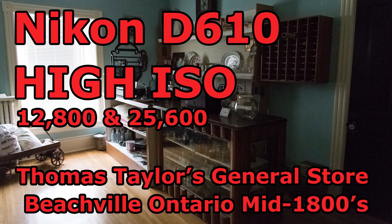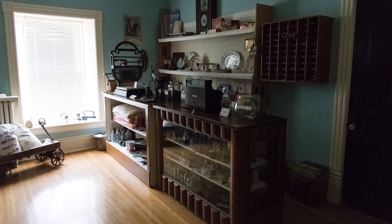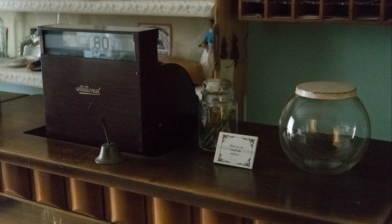These are basically all at ISO 12,800 and ISO 25,600 — Hi-1 and Hi-2 — with the exception of a couple I'll point out. This is a wider angle shot showing the front counter of the general store with the cash register, shot at ISO 12,800. Next up, a close-up of the cash register — an old National — at ISO 25,600, and still looking pretty good. There's grain there, but we're at Hi-2 on the D610.